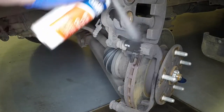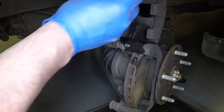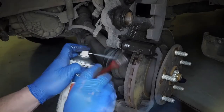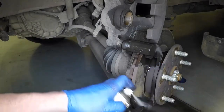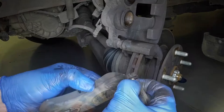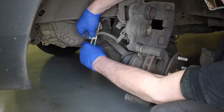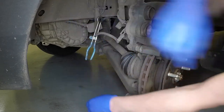Clean the caliper and mounting bracket with a brush and brake cleaner. If new pads are being fitted, pull the wear sensor from the inner brake pad backing plate. To accommodate the new pads, the pistons must be pushed fully back into the caliper body.